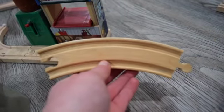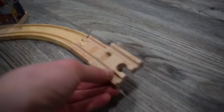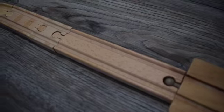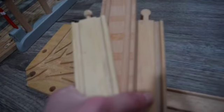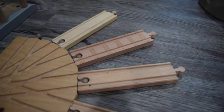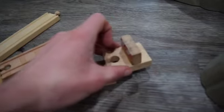From here you're going to put down a large curved track, then a 3 inch straight track, and then one of these adapters, and then a 6 inch straight track. For the yard here we are going to be putting down three 6 inch straight tracks, just like so, and then on the end we're going to put a buffer.